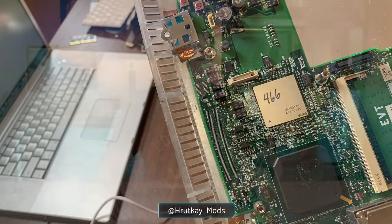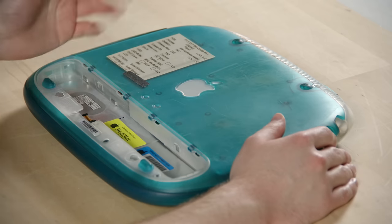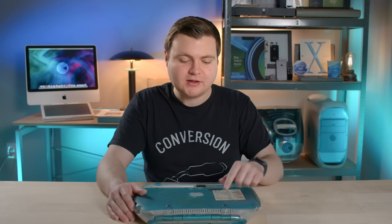On certain Apple prototypes, you'll also see a tester's name written on the label. Out of privacy concerns, that has been taped over, but there is handwriting there as well.